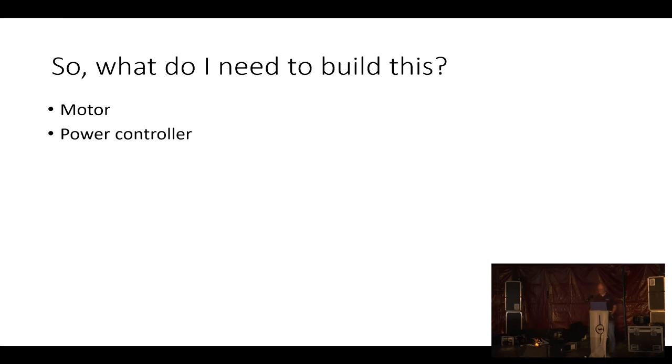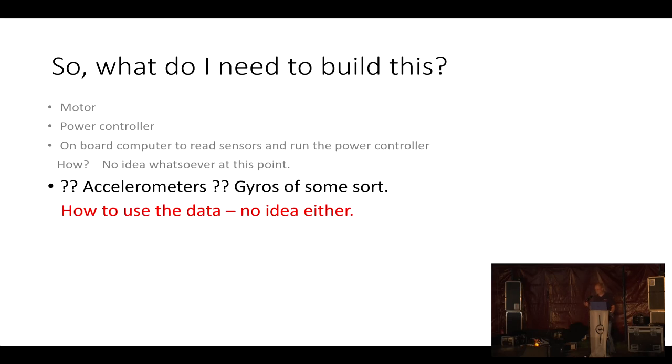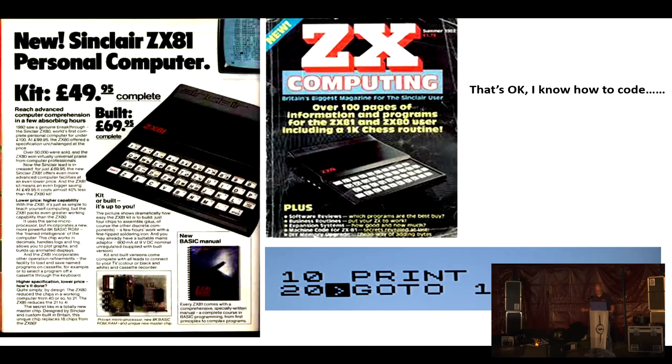What do I need? I need a motor — that's okay, I understand that. Some sort of power controller that needs to be controlled by a computer. How does a computer control the power controller? Don't know, I have to read up on that, but we've got the internet. You need these sensors called accelerometers and gyros. How do you use them? I'm not sure, but I know I need them. How do you use the data? What maths do you do on the data from these sensors to tell the motor how fast to go to stop you falling over? Don't know. What software, what coding language do I need? I write that on my laptop, and I transfer it to some sort of microcontroller. How do I get it from my laptop to the microcontroller? Don't know. I have to read that up.